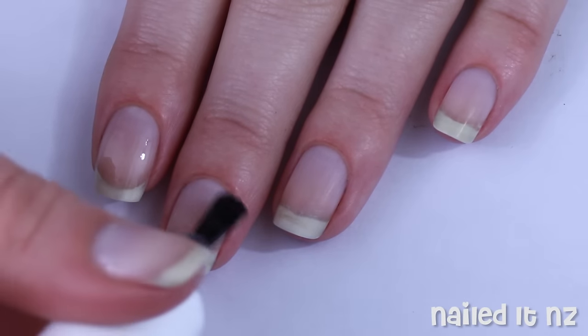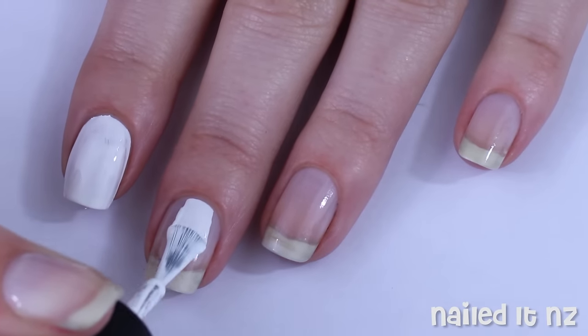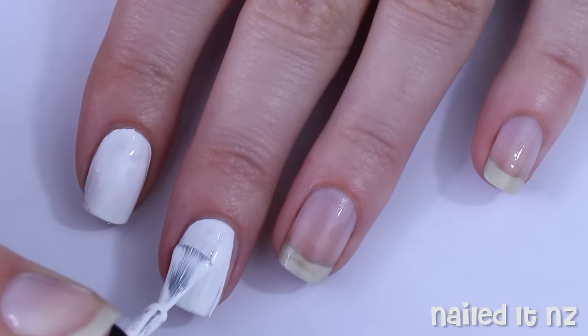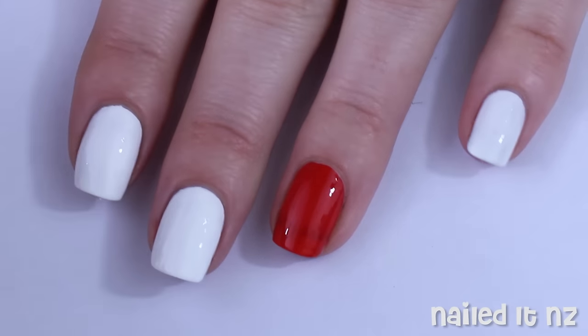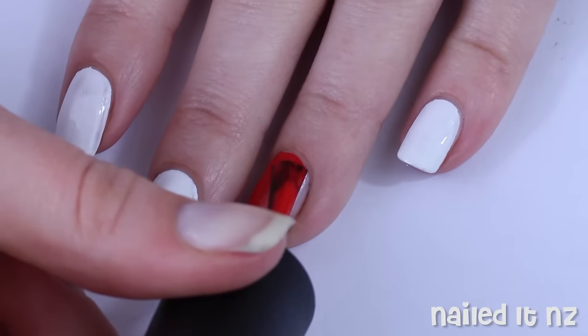As usual, start off by painting your nails with a base coat. Then paint your index finger, your middle finger and your pinky with two coats of white polish. In between the coats I also painted my ring finger and my thumbnail red.